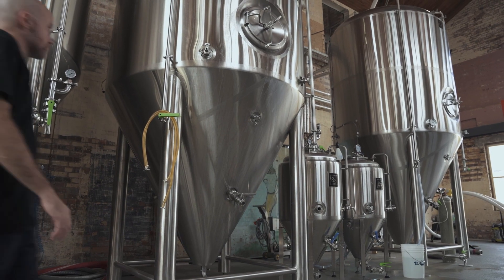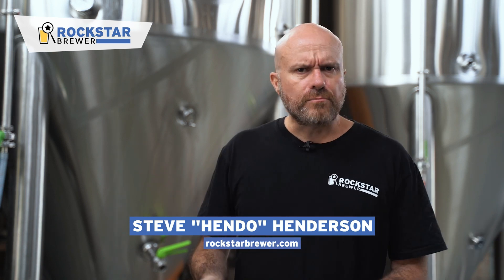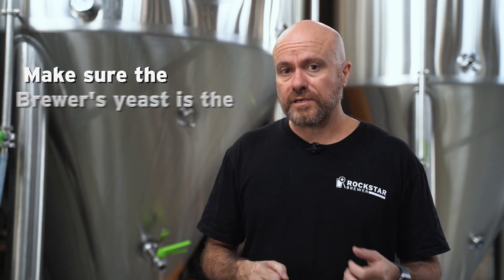When we empty the tank from a batch of beer that we previously brewed, we need to turn the tank around, clean it, sanitise it, and get it ready to receive the next batch of wort. The really important thing is that we need to make sure that the only thing that survives inside that tank is the yeast that we're going to be pitching for that batch of beer. Your tank needs to be cleaned and sanitised effectively after every batch.